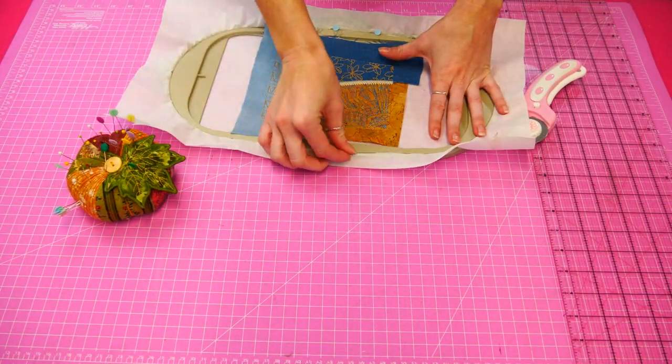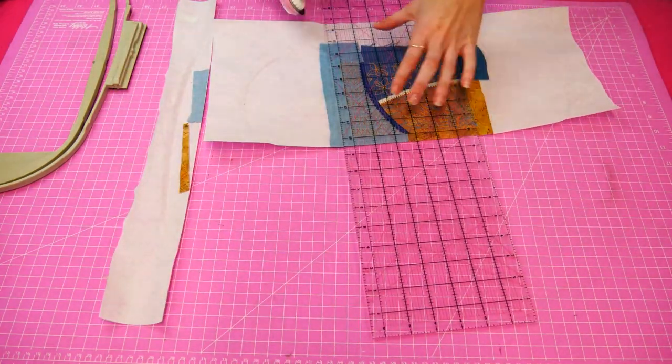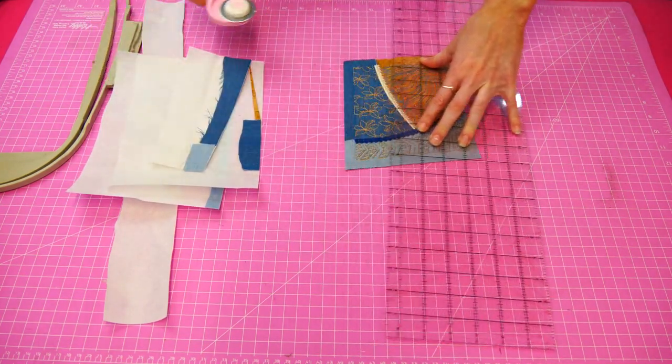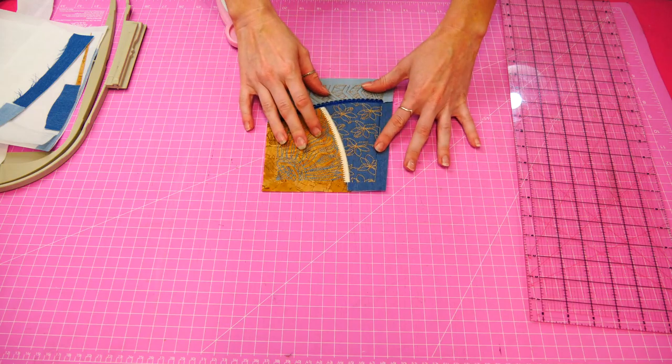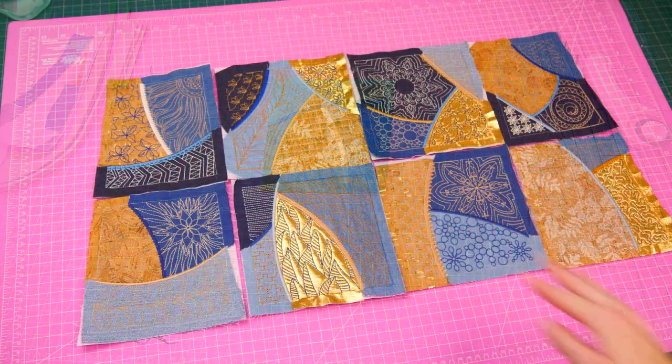Take your work out of the hoop and trim back the seams to half an inch. Repeat the same process for the rest of the blocks. You will need to make two of each block for the two panels of the tote bag — 16 blocks in total. Awesome work everyone!